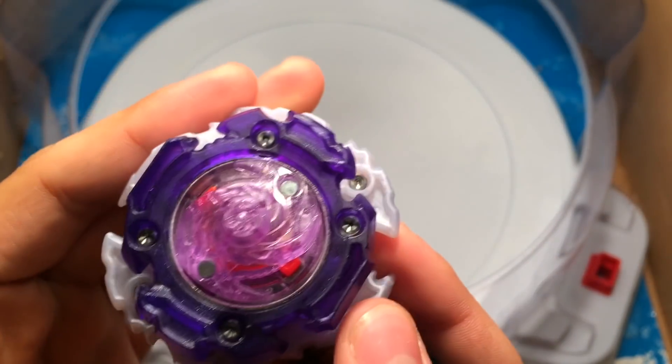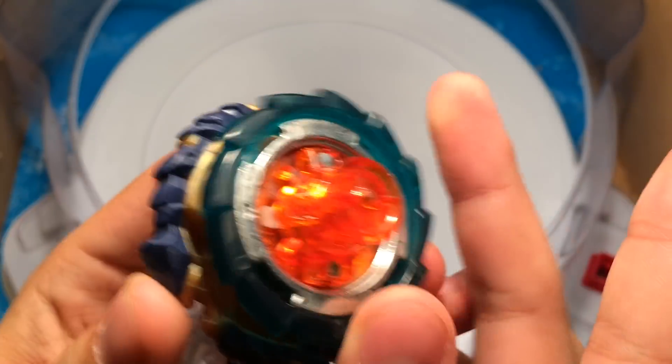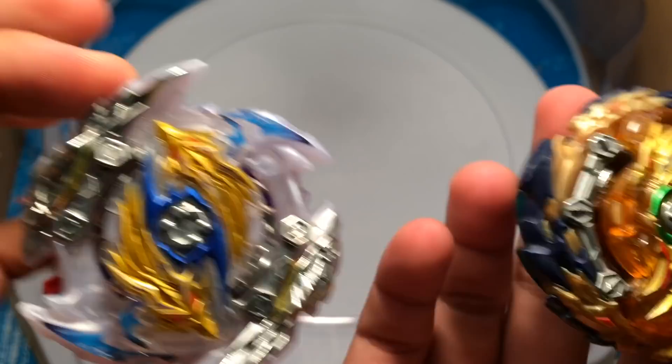Zwei Lominus versus Wizard Fafnir. Two left-spin bays — I've gotten a lot of requests to do this, so yeah.